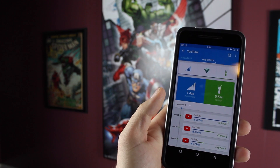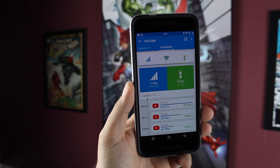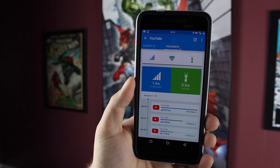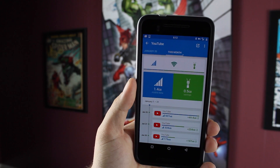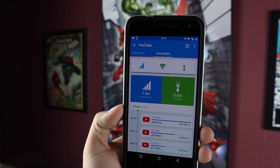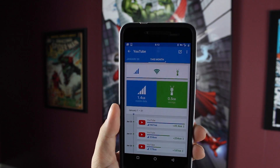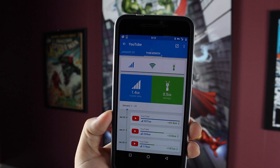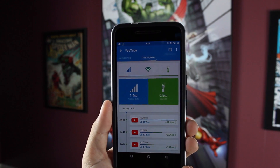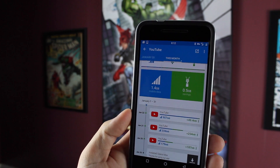If you go over to the left, it'll actually show you your monthly savings. I've only been using it for two days here, and as you guys can see, I've saved about 500 megabytes for the month — but the savings really add up. Where you're going to see most of your savings is in YouTube or Netflix, even in Facebook. So if you're watching a lot of video in the Facebook application, you'll see huge savings. If you're watching a ton of video in the Twitter app, you'll also see really big savings as well.